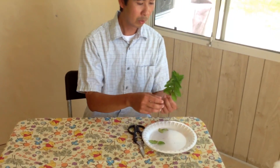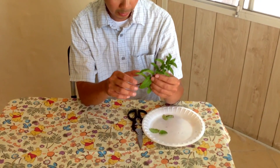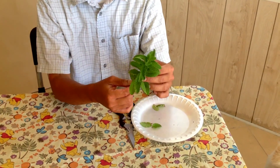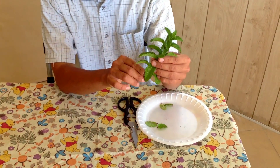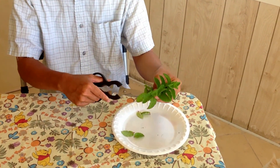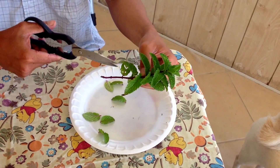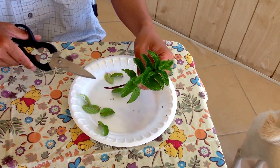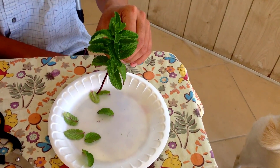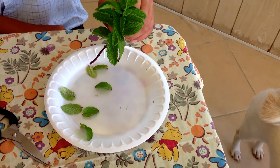So what you want to do is go to the store and get a pack of mint. Then you want to pick the mint that has the thickest stem — like for example this one I hold in my hand here. And what you want to do is go ahead and clip the leaves from the bottom to the top, all the way to maybe the last one or two mint leaves. But don't chop the top off.